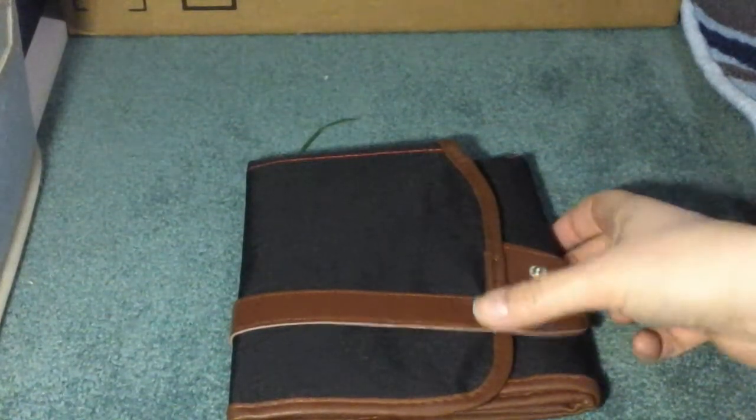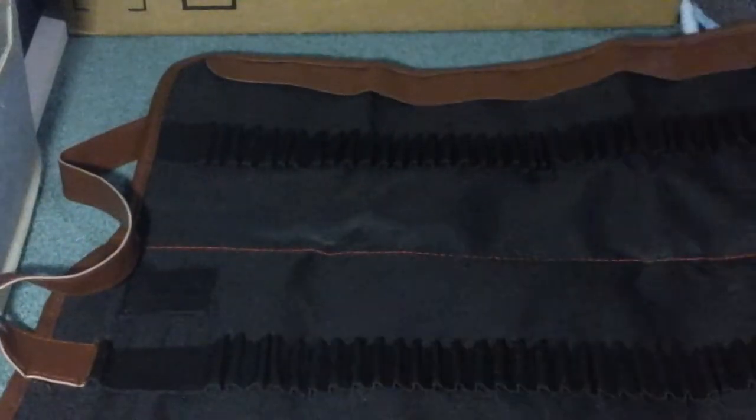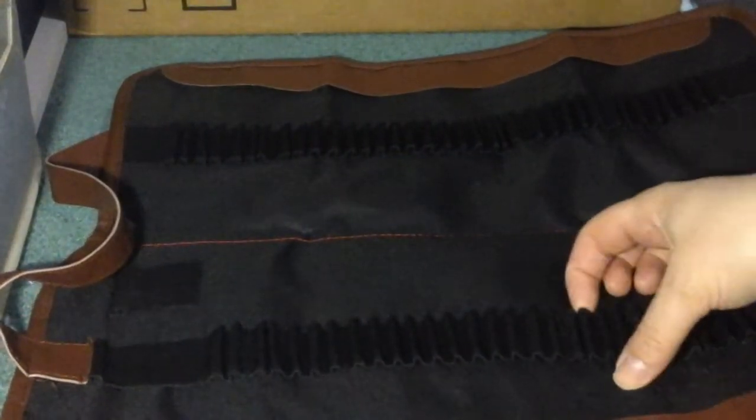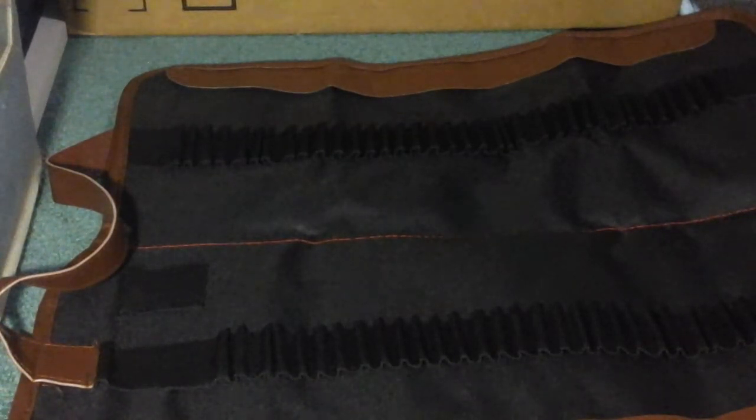This is the coloring pencil pouch. It has a metal button and it just buttons closed. It opens fairly wide and has lots of spots where you can put a bunch of different colored pencils. You can use this for other things too, but I have a lot of different coloring pencils with the adult coloring books, so it's really great to have a spot and place to put coloring pencils.